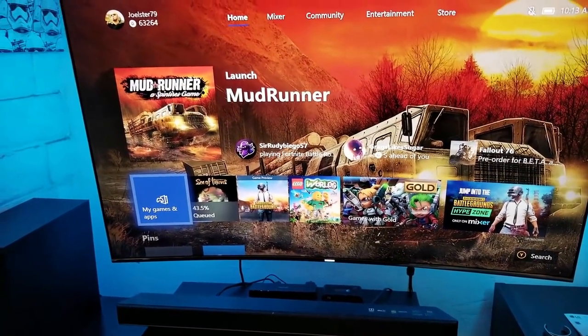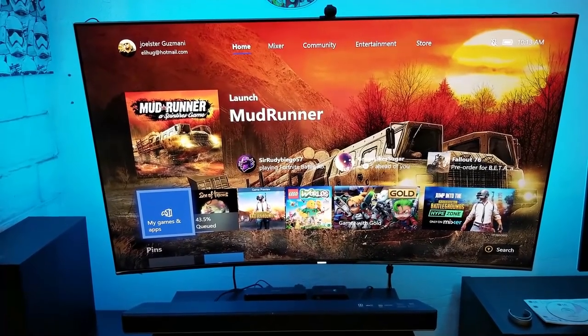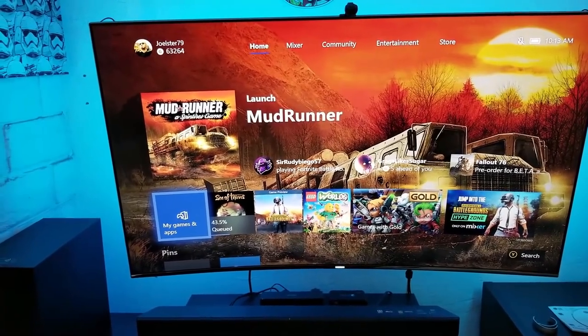This is the Samsung KS8500, which is a 4K HDR TV from back in 2016 that features quantum dot. It's a really good TV.